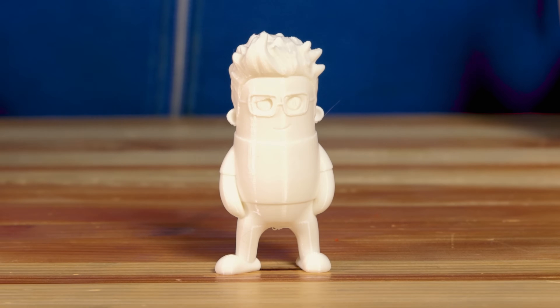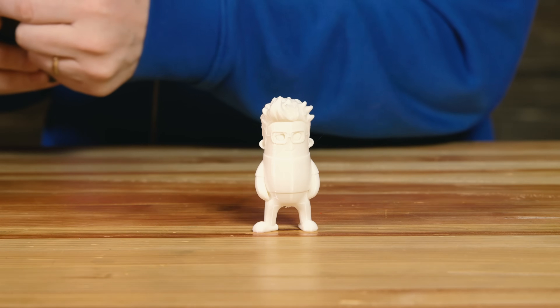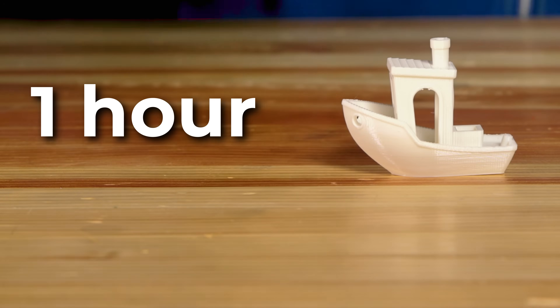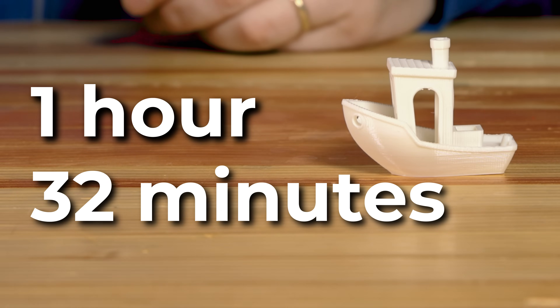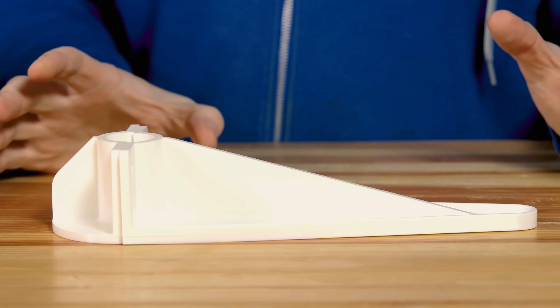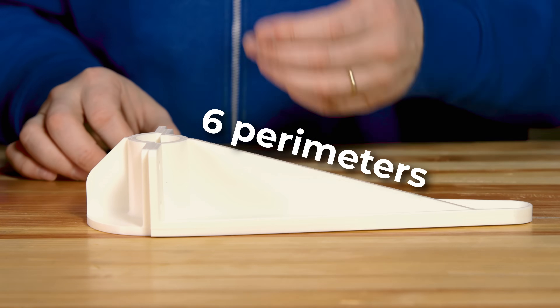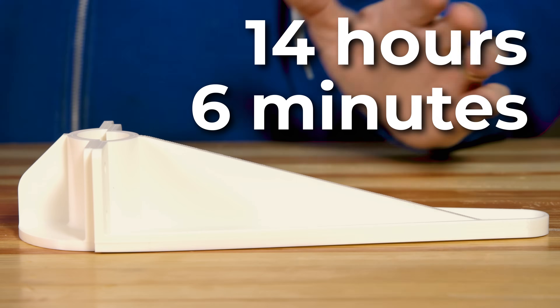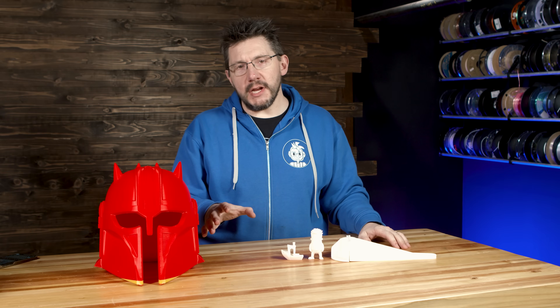I wanted to lay down some base prints utilizing default profiles within IdeaMaker. The three prints I wanted to test out were: first, the Mini Joel — Wexster's Mini Joel — which took two hours and eight minutes. Next up, 3D Benchy, which took one hour and 32 minutes. Last but certainly not least is this bracket, where I changed the perimeters to six and the infill to 25%. That took 14 hours and six minutes.